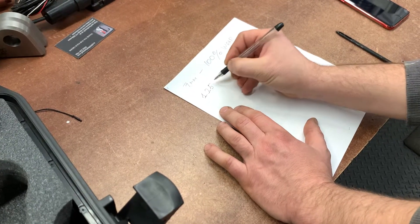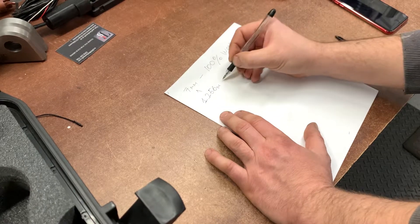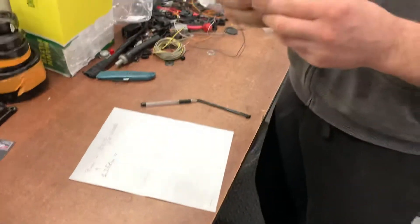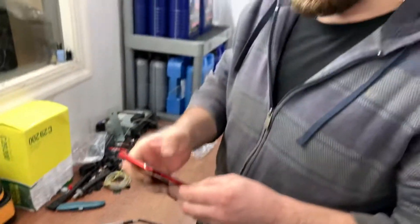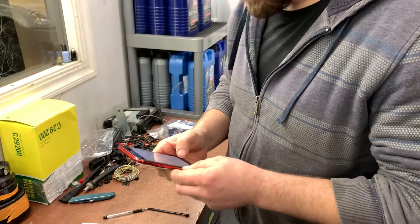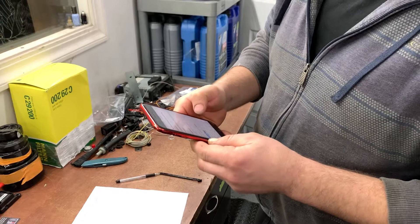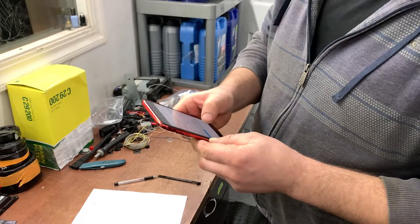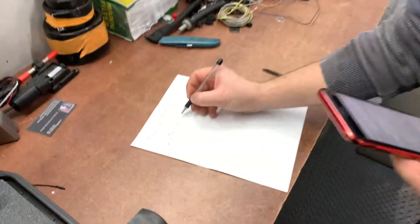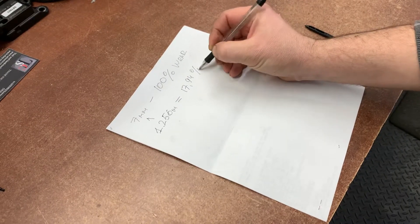We have 1.256 millimeters. From this number I have to take the calculator because it's a little bit difficult. Okay: 1.256 divided by 7 is going to be 17.94 — so 17.94 percent worn.